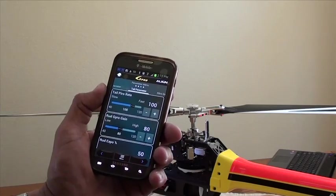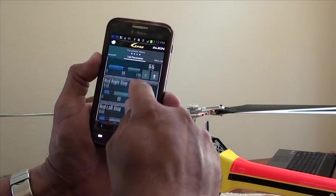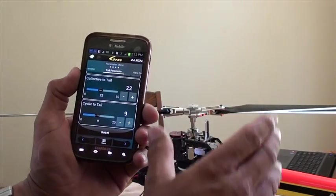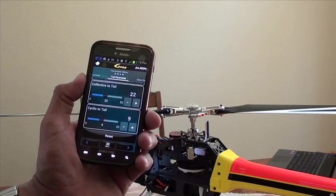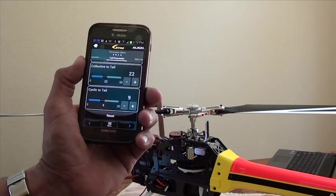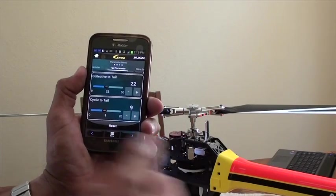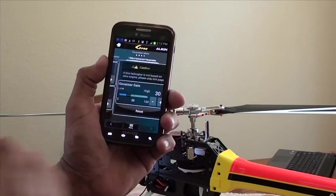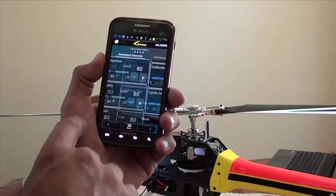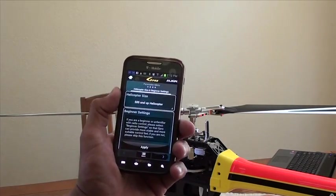I'm going to go ahead and click the next item here: tail pirouette rate. Just so you can see the menu, everything's there that you saw on the computer software, except the verbiage on the side — that's in the computer software. That's the great thing about the computer: it enables you to see what you're moving, gives you a detailed explanation, and lets you use the rollover function for a brief description of what each function does. Governor gain — that's for nitro use. But if you're out at the field and you want to make adjustments, there's no need to have the computer. You can use a simple handheld Android device to make your adjustments.